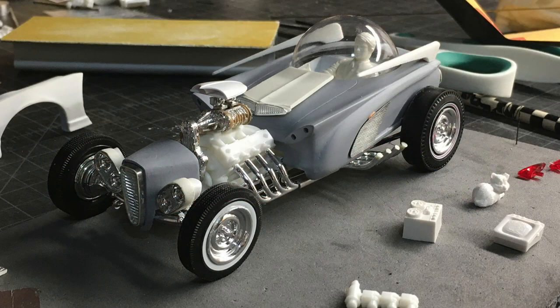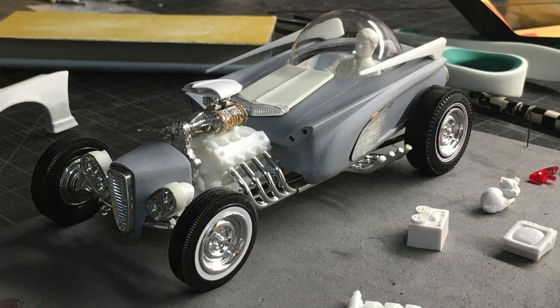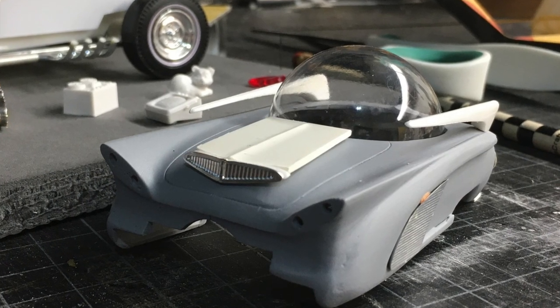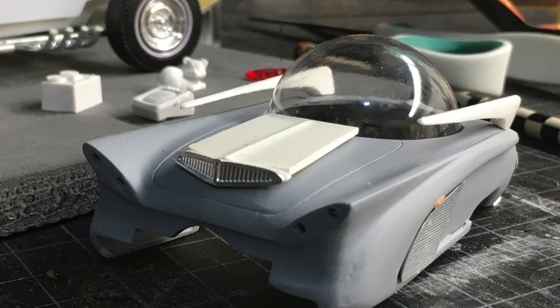The canted headlights came from an AMT-53 Ford pickup. During the sand prime stage, I thought it needed a scoop to break up the expanse of trunk lid. The AMT-63 Thunderbird parts were again used, along with a leftover piece of hood to continue the peak that is behind the bubble.